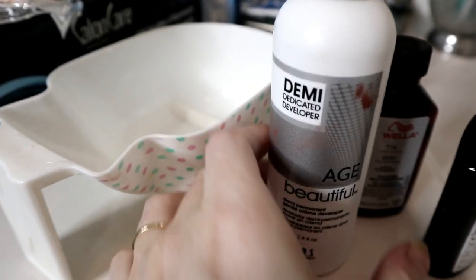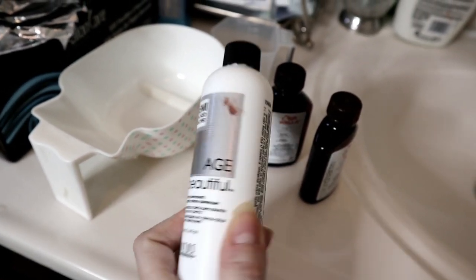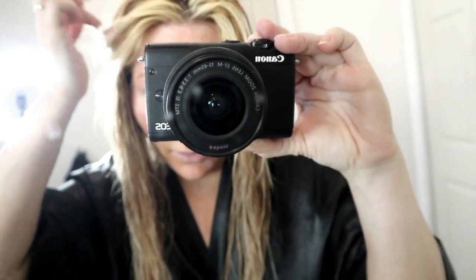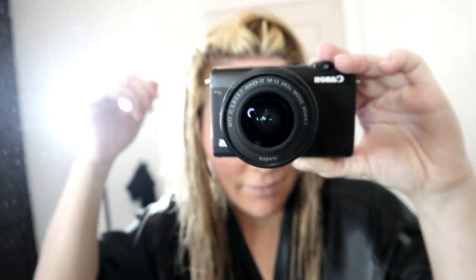Sorry, excuse my dirty mirror. What I have here is this developer — you can get everything at Sally's. This is 6-volume 1.9% developer. You want this lower volume if you do highlights like this, because you don't want to touch the brown hair — you want that highlighted look. You don't want to lighten your base color because you're just gonna ruin everything and that'll be a nightmare. Unless you're platinum blonde with no brown and want one solid color, then you can get 20-volume.